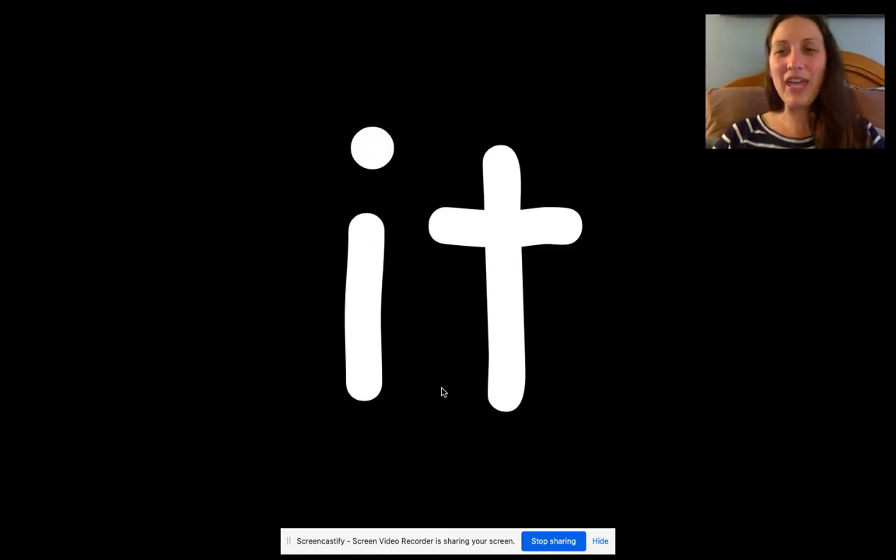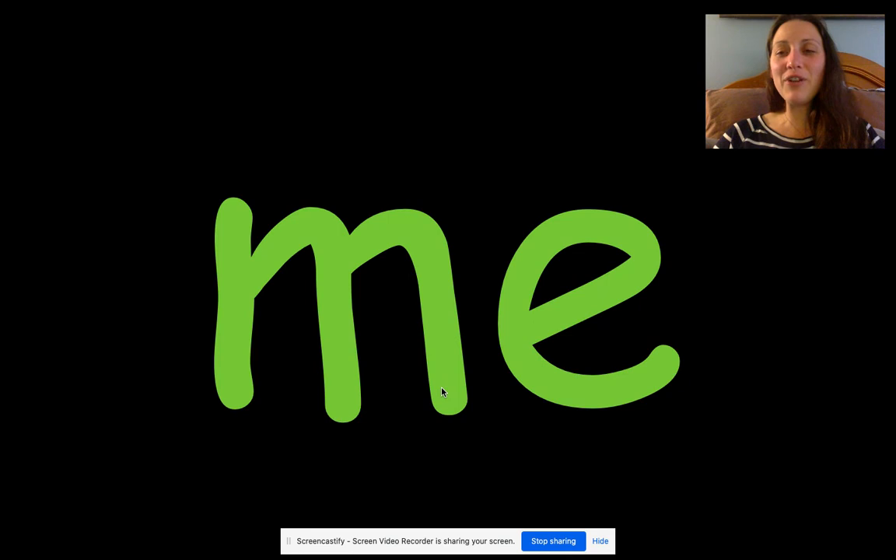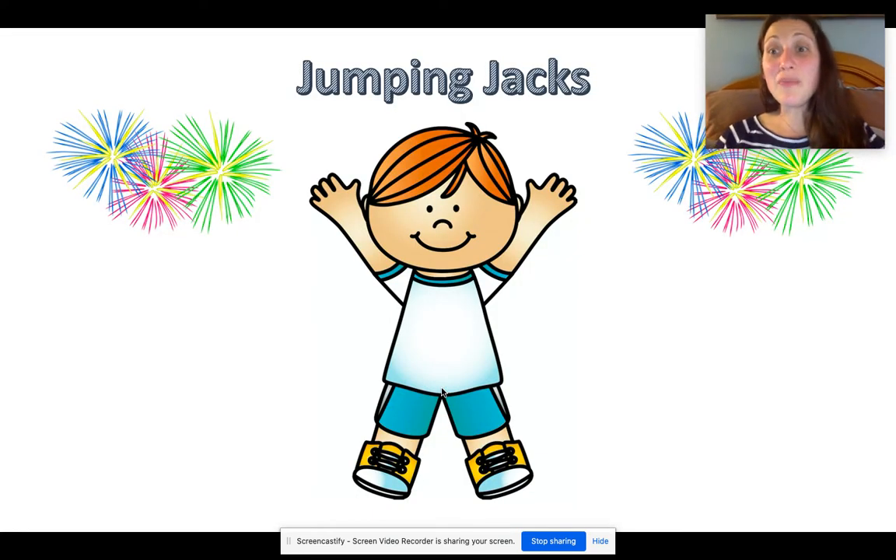Read the word "it". Read the word "get". Good. You read it first: me.